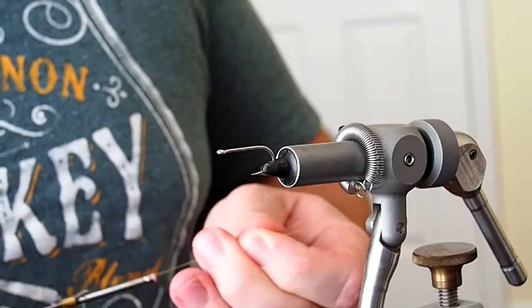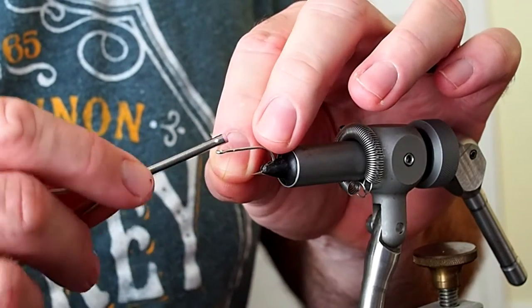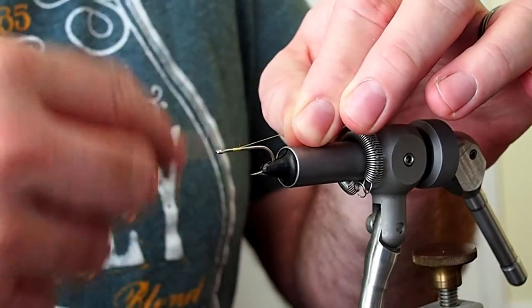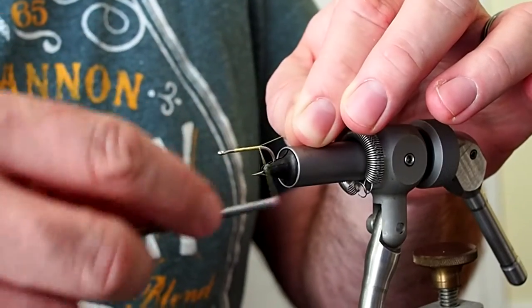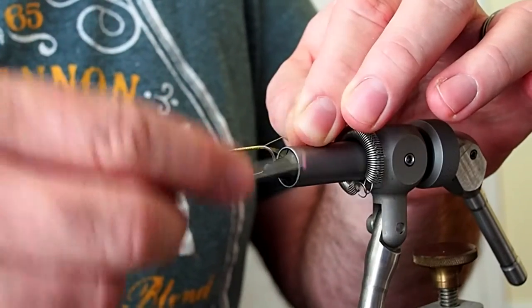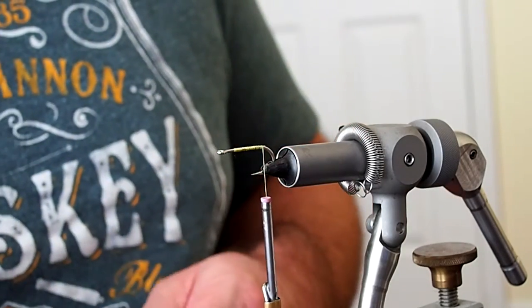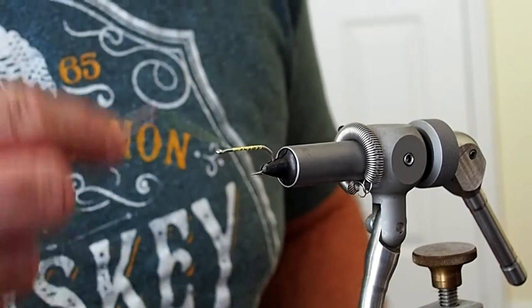I'm going to start by laying down a base of thread, starting about one and a half eye lengths behind the eye. I'll take the thread down to the barb, snip away the excess, and then return to the tie-in point.